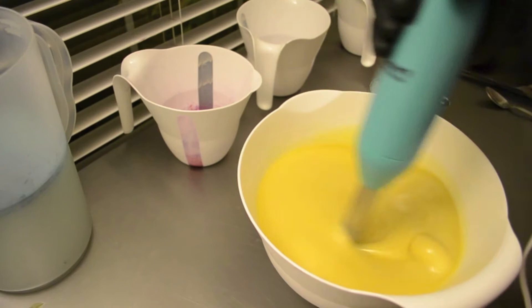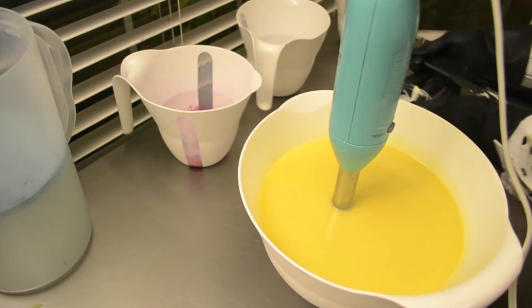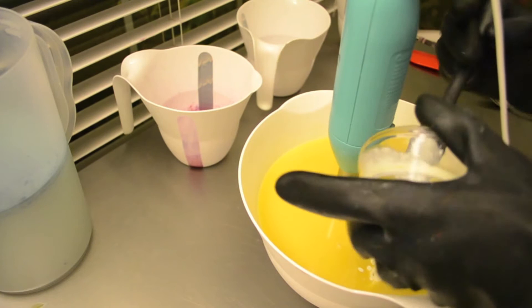I already have my scent in with my oils and my butters and my clay and my silk. I'm just emulsifying. This is not a straight berry scent — it does have cinnamon and vanilla, and I can't remember what else. There were a few other components to it as well. It just elevates it.